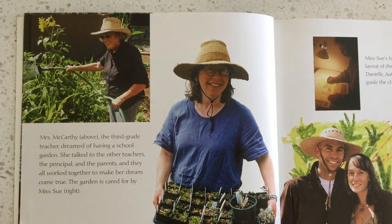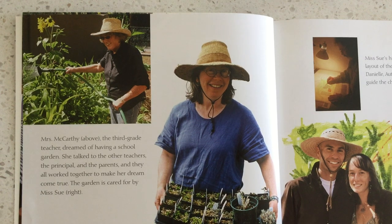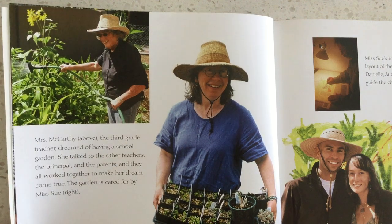Mrs. McCarthy, the third grade teacher, dreamed of having a school garden. She talked to the other teachers, the principals, and the parents, and they all worked together to make her dream come true. The garden is cared for by Ms. Sue.